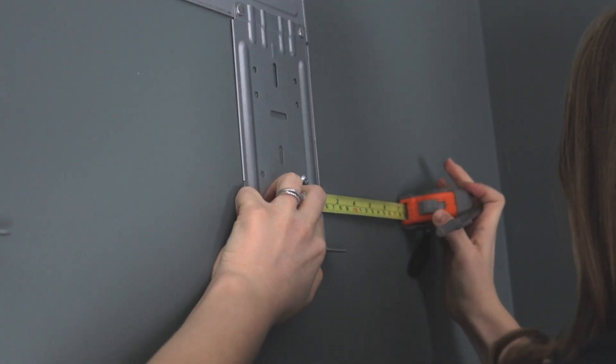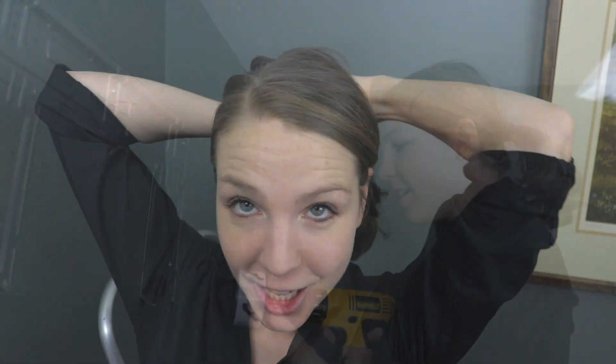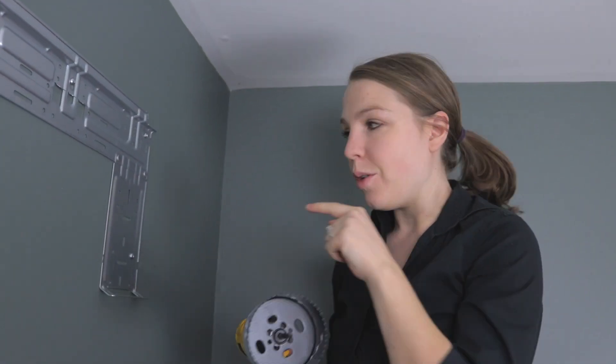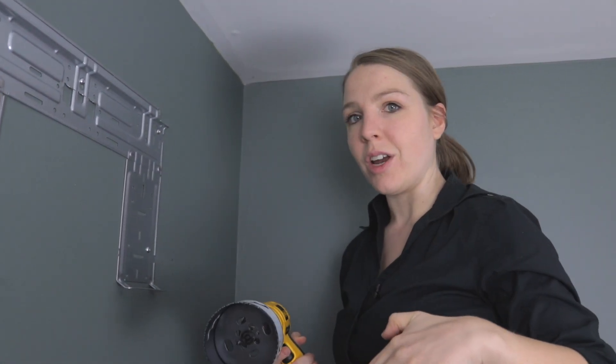You'll need a 3½-inch hole saw so you can drill a hole all the way through your house. Through that hole is where your piping and electrical work will go to the outside unit. I'm really nervous about this — it looks pretty scary and big. We're drilling on the right side of the mounting plate. I measured 4½ inches from the center of this part of the mounting plate. You can look at your wall template for more help. I'm going to drill at a slight downward angle for the drainage pipe.